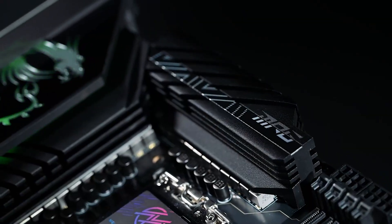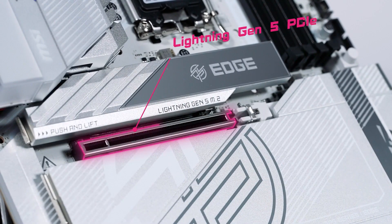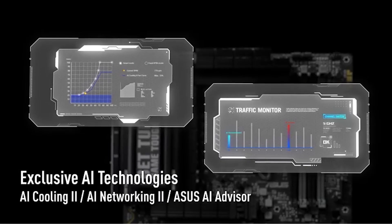That wraps up our roundup of the top LGA 1851 motherboards. Don't forget, you can find all the boards we covered today in the description below with links to the best prices available. If you found this helpful, hit that like button, subscribe for more breakdowns, and I'll see you in the next one.